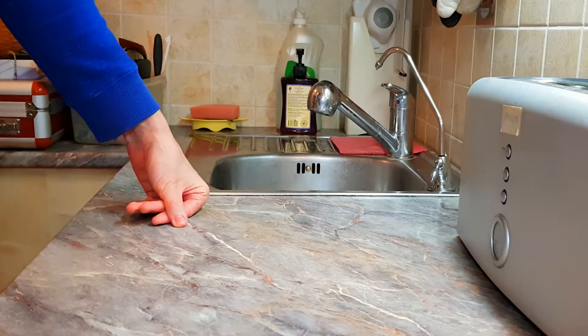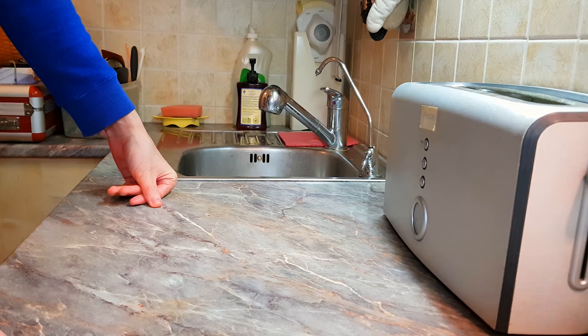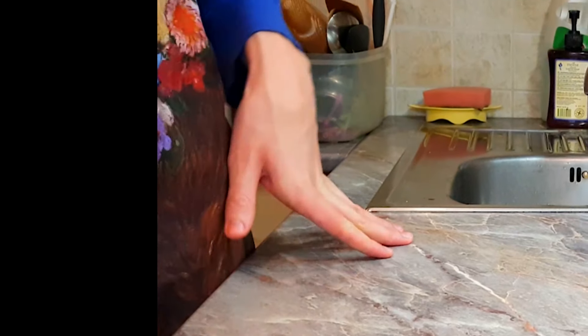I had this idea. Well, I didn't. I just saw a video that had this idea and I just copied it. Basically, I'm just gonna do viral TikTok recipes.